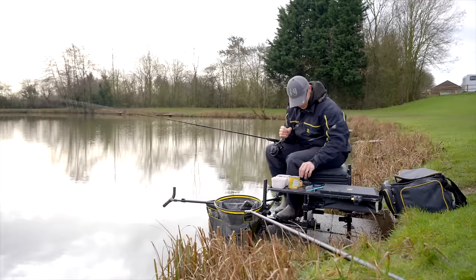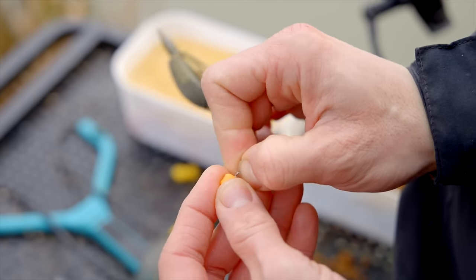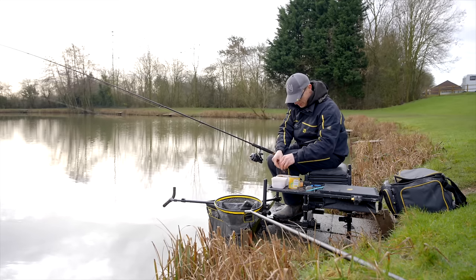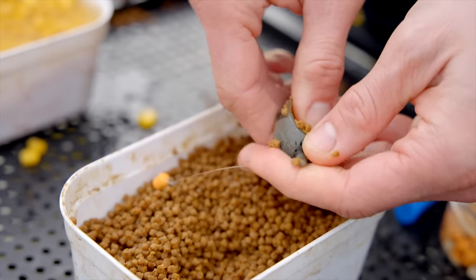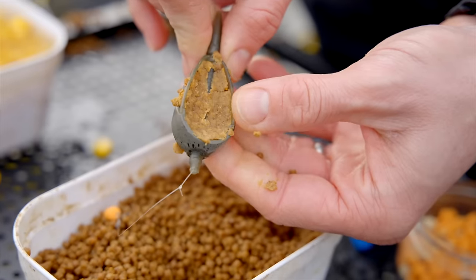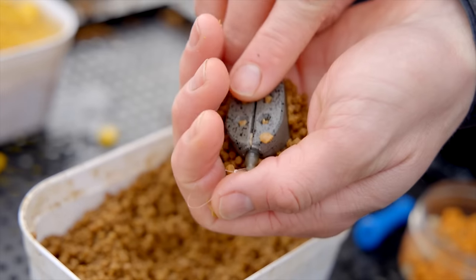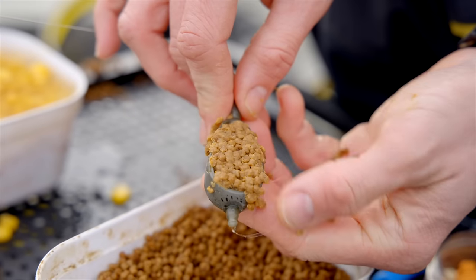I'm going to put just a little six mil wafter on there to start with - a little orange one. It's quite coloured today so I want something that's going to stand out. I've just got one of the medium banjos on, and what I like to do this time of year is put a really thin layer in my feeder and squeeze it in really, really firmly, almost like a paste. It looks totally wrong, but this time of year you're just trying to attract one fish down to your feeder - you're not trying to build a swim. You just want a lot of smell coming off that feeder, not actually offering them much other than your hook bait.